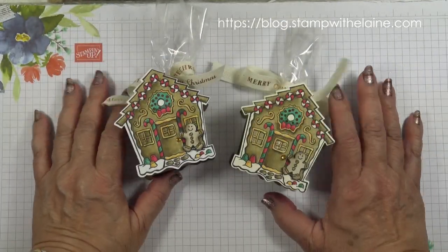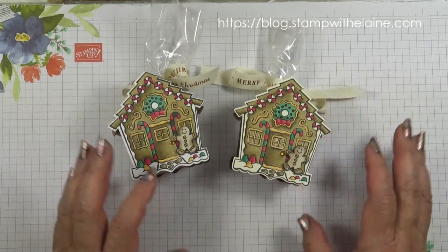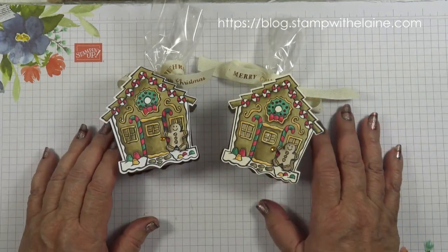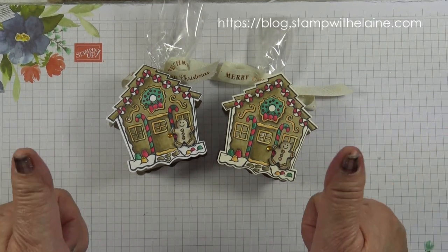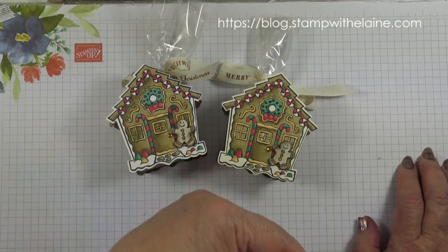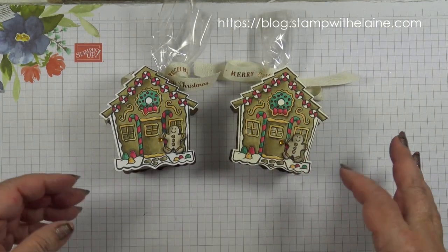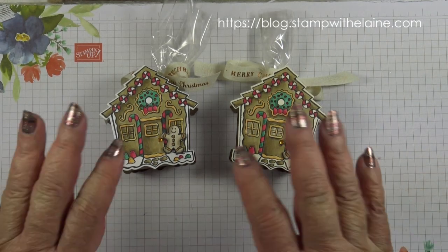So that's episode 11 in my Countdown to Christmas series — some table favours. I think these are so cute, I love them! Thanks for watching. Give me a thumbs up if you liked it, and if you haven't subscribed yet please hit the subscribe button. You'll also find the links to my online store below this video. Thanks for watching, bye!